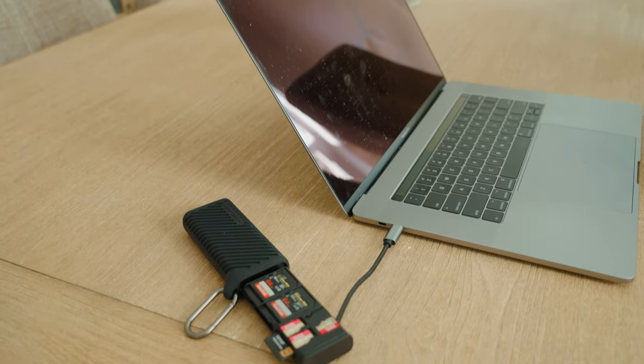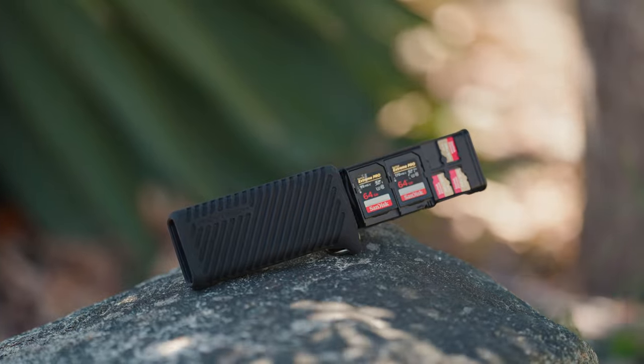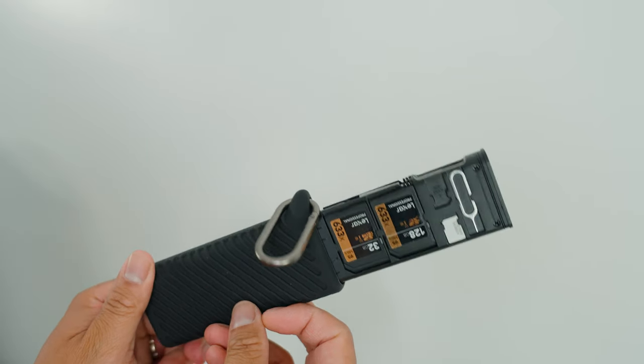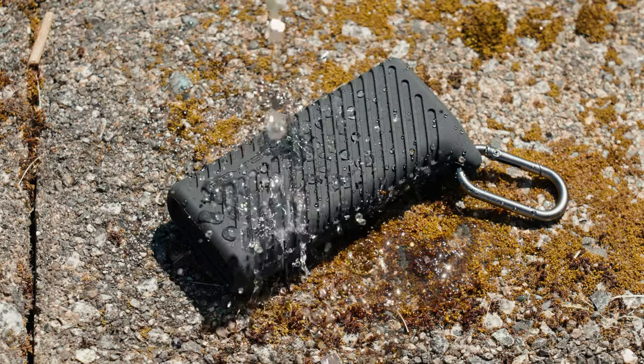This right here is PGY-TECH's all new card reader and case. It can hold up to four SD cards, four micro SD cards, as well as two SIM cards. It offers IP54 protection, which helps resist drops, dust, as well as splashes.